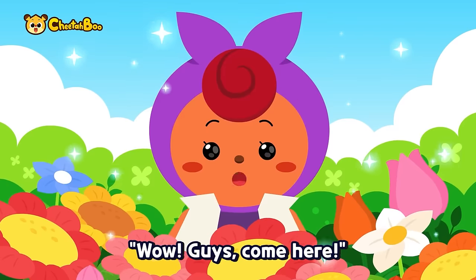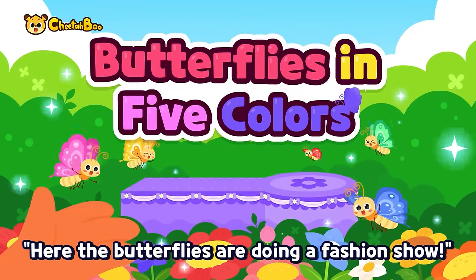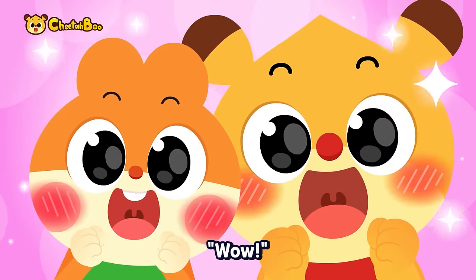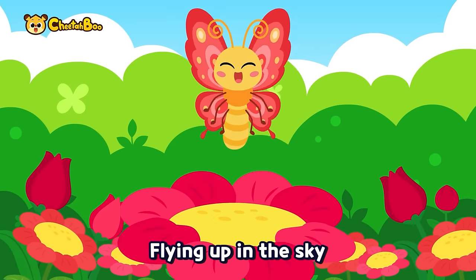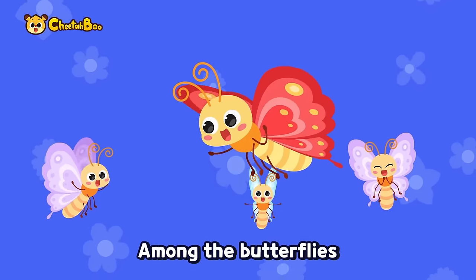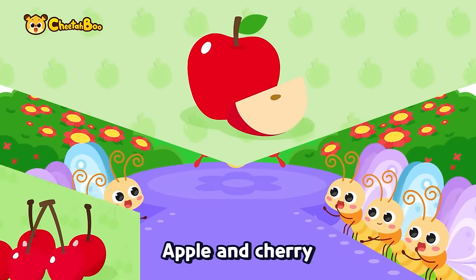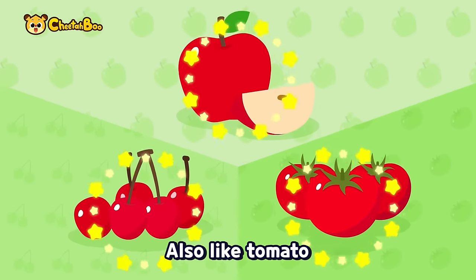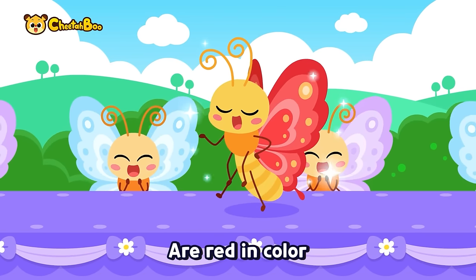Wow, guys, come here! What's wrong? Here the butterflies are doing a fashion show! Wow! Red, red butterfly, flying up in the sky, among the butterflies, flapping off so high. Apple and cherry, also like tomato — my beautiful wings are red in color.